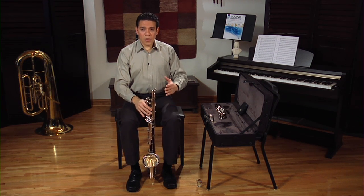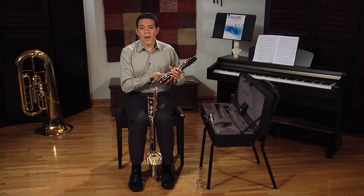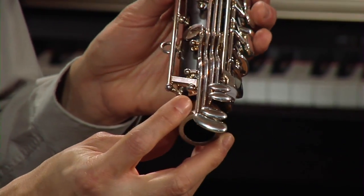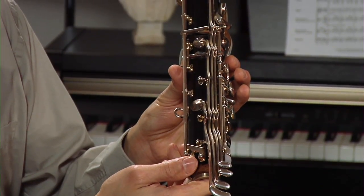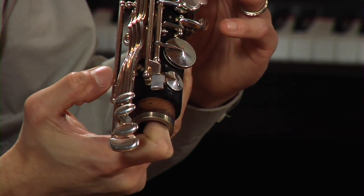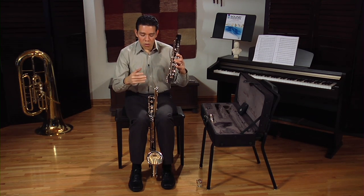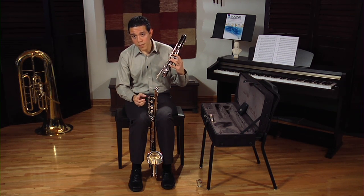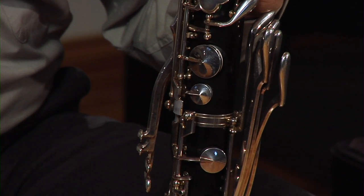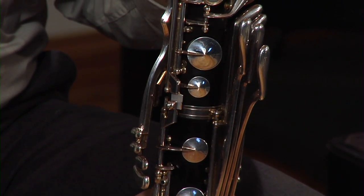As your instrument rests on the floor, it is okay to hold it in between your legs as you pick up the upper joint from your case. To properly assemble the upper joint into the lower joint, it's very important you are aware of these two bridge keys. You will have to press the A key down to bring this bridge key up, and then press the D key down to bring this bridge key down. That way, you will avoid grinding these keys against each other. Now gently twist it in, keeping those keys separate, and when the upper joint is all the way in, swing it in.